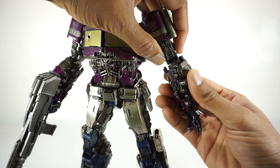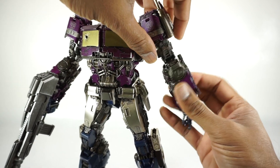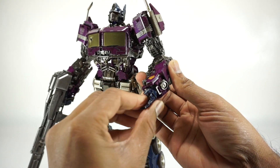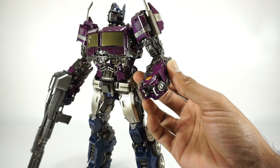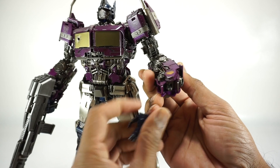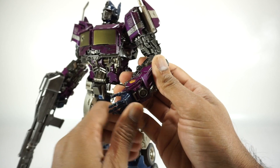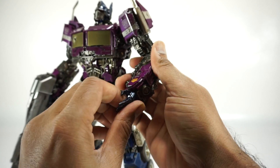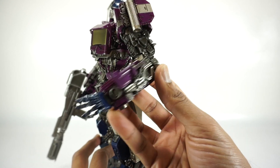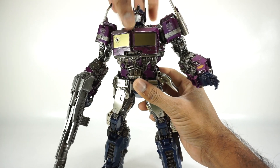You have a rotation at the bicep and a double-jointed elbow that gets you that auto-morphing kind of look where some of the pieces move. You have a rotation at the elbow as well — so two rotations on this arm. The hand is on a ball joint so it rotates around, goes in and out, and then this ball joint itself does move. So you've got plenty of movement out of these hands and wrists — they really can do anything. A lot of detail there on the arms with all sorts of good looking sculpt.